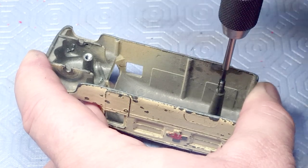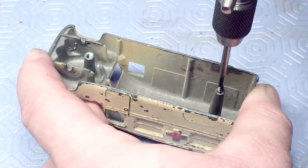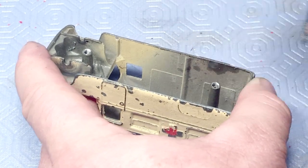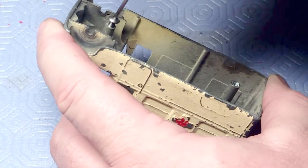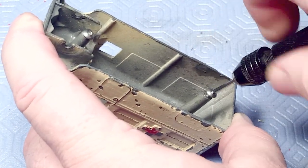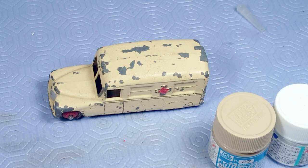Now I'm tapping with a 440 tap — it's a spiral point tap, so it pushes the swarf down in front of it and I don't have to turn it backwards every quarter turn. Instead I can go straight in, and since I drilled deep enough, I can just use the ordinary tap and it makes a deep enough thread for those screws.